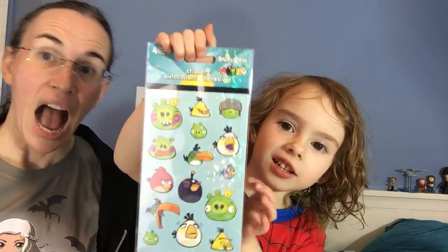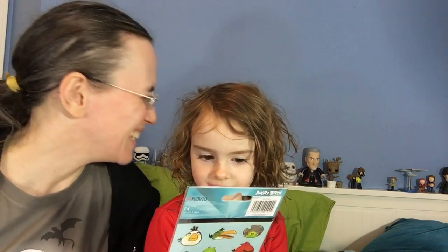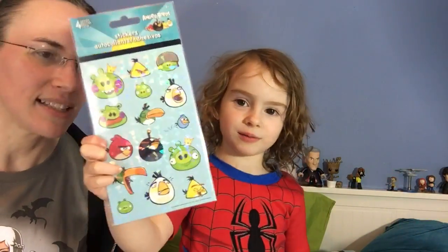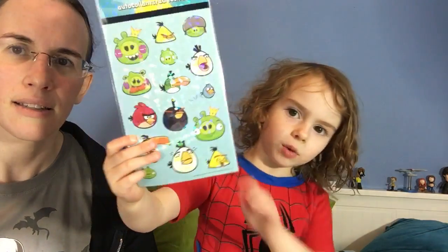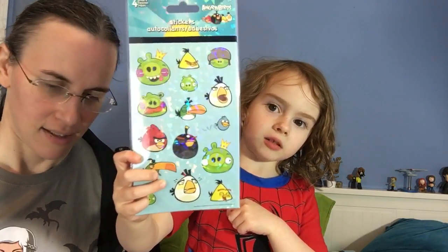What are those? Not minions — Angry Birds stickers! Yeah, we got those in the other one too, but we got a different set. We got a flip book from the other one, so that's pretty awesome. This one is more packed than the other one.